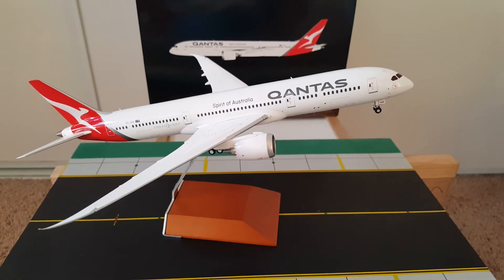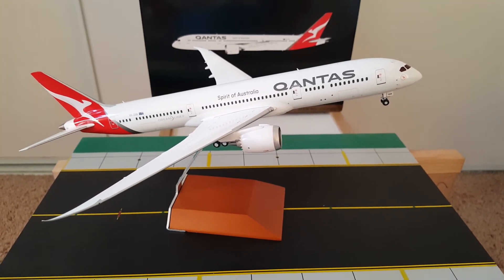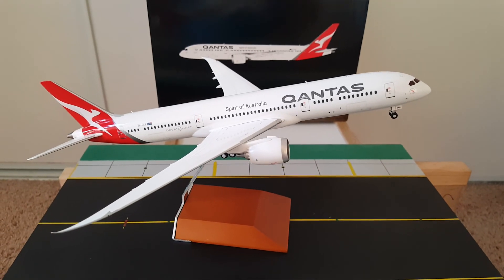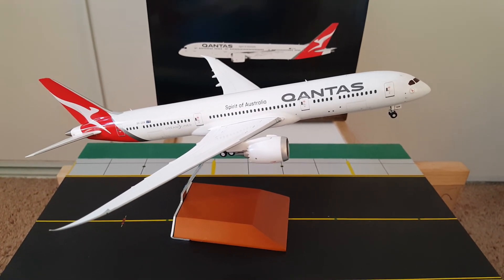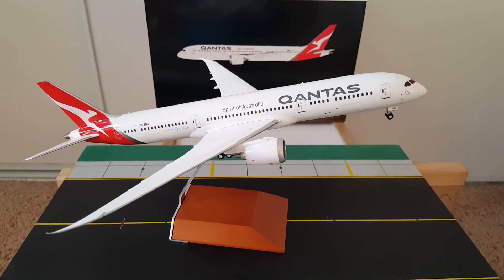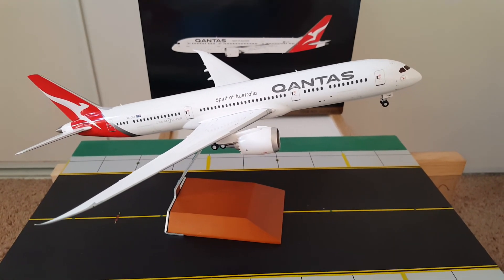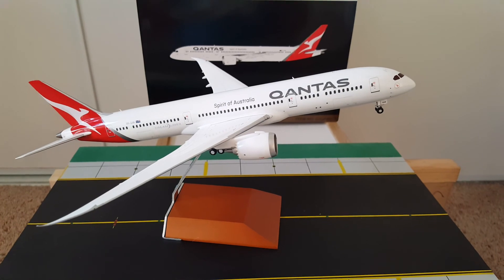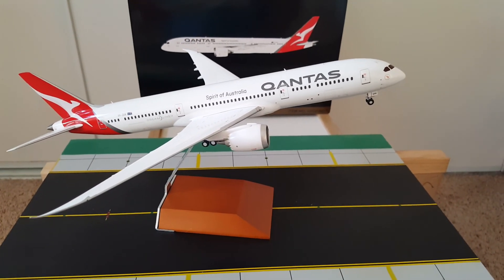Next up I will be reviewing the Thai Airways 787-9 from JC Wings. Hope you can stay and wait for it — thank you again.